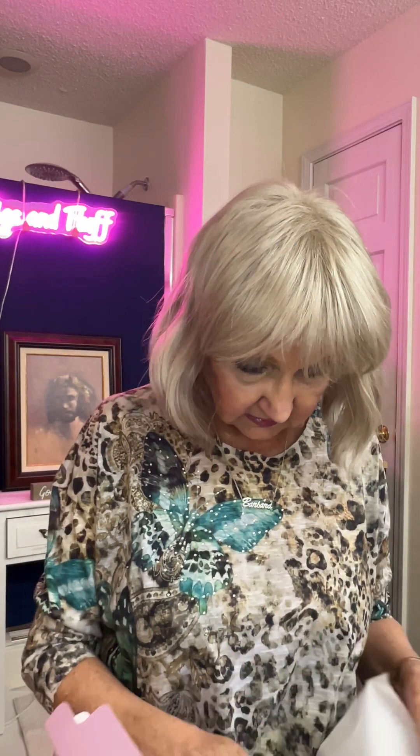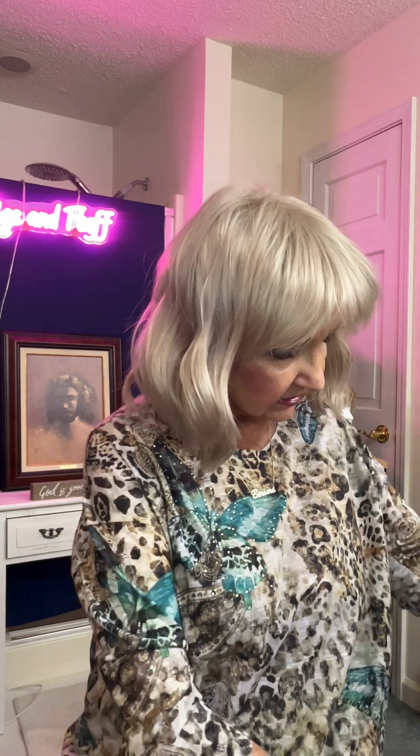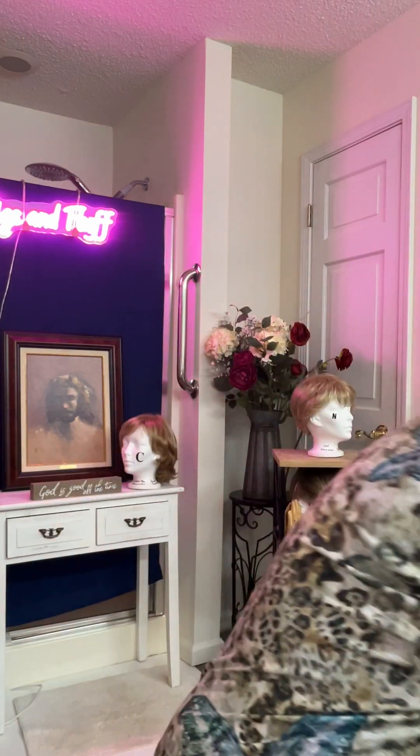So, here we have her. She's just like this, and I have her in 1488A number 8. I'll show you the tag in just a minute. And here she is. She's got — look at the dark rooting. I like it already.